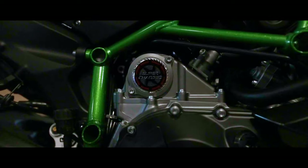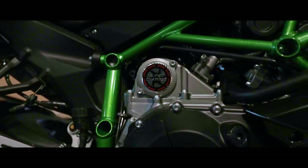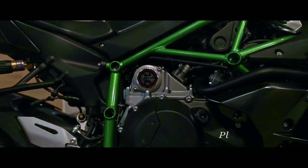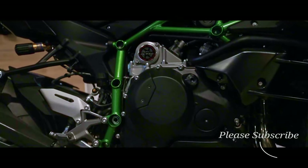This bike comes with a 998cc liquid-cooled four-stroke inline-four 16-valve supercharged engine. It's chain driven with a six-speed transmission.